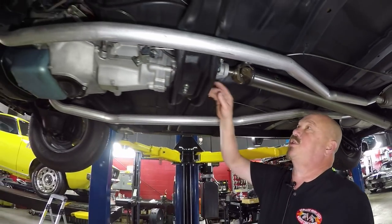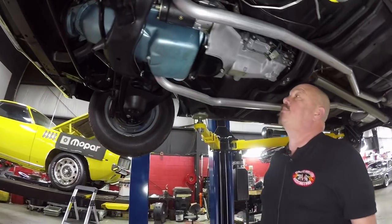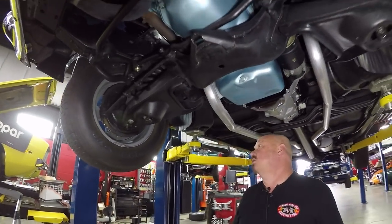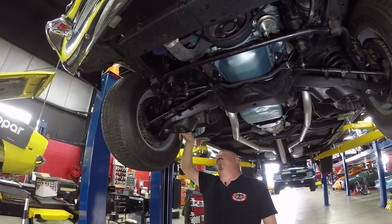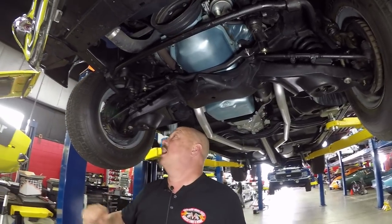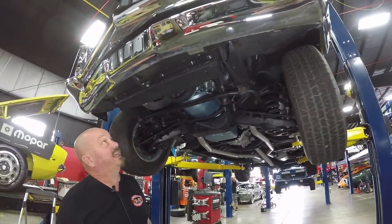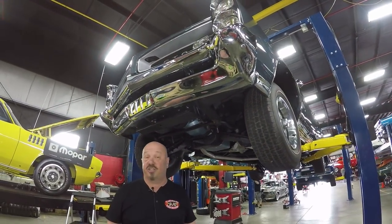We've got a Muncie four-speed trans with what looks like a brand new Hurst shifter on it, and a mechanical clutch. Drum brakes up front with what looks like new hoses to the brakes, new ball joints, and new bushings on the sway bar. Bottom side of the motor is nice and clean — everything about the car is beautiful under here. She is a gorgeous GTO.